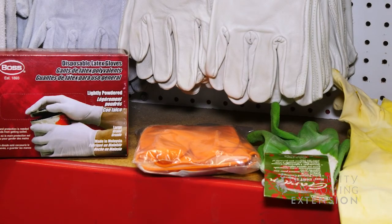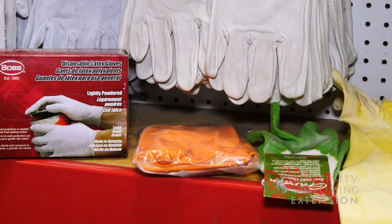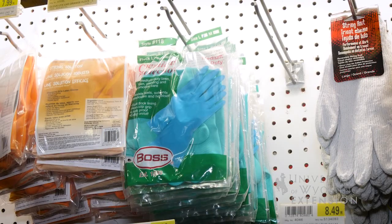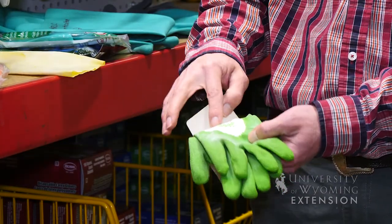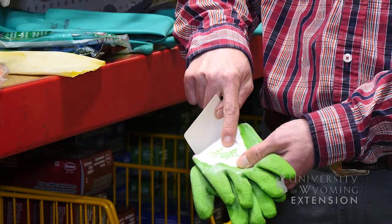Your next thought might be latex or maybe a pair of dishwashing gloves, but those are not going to be a chemical resistant product and they're not going to give you the proper protection. Your garden gloves that are cotton with rubber on the palm are again not going to provide the appropriate protection.